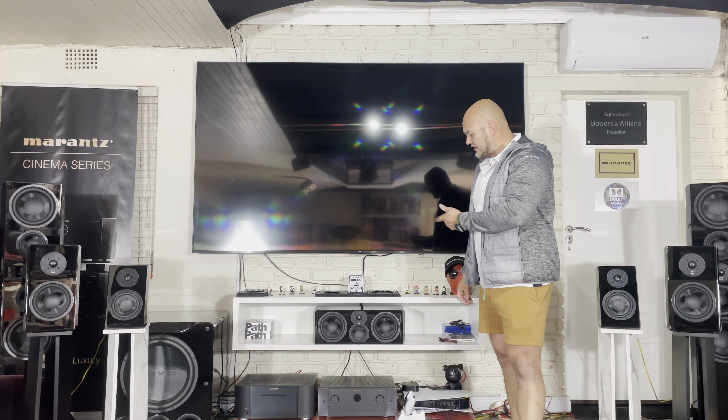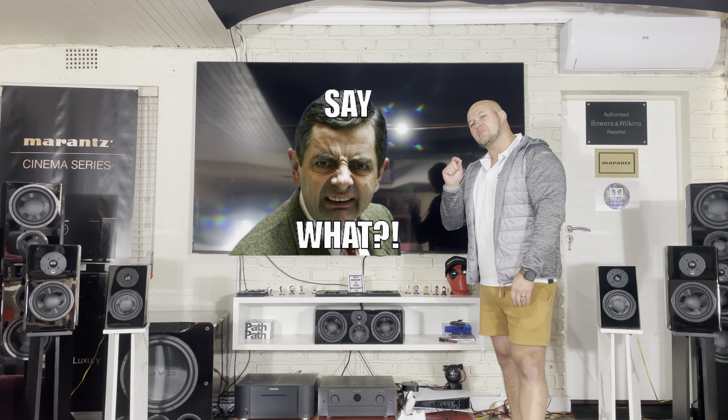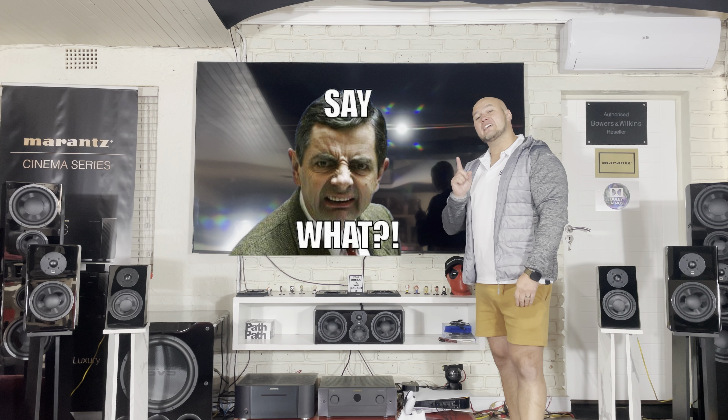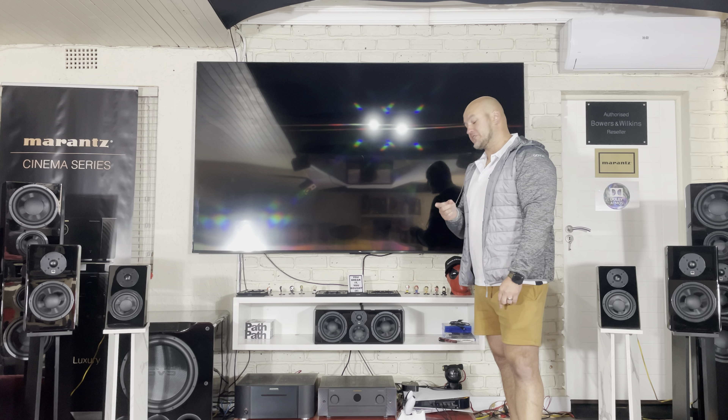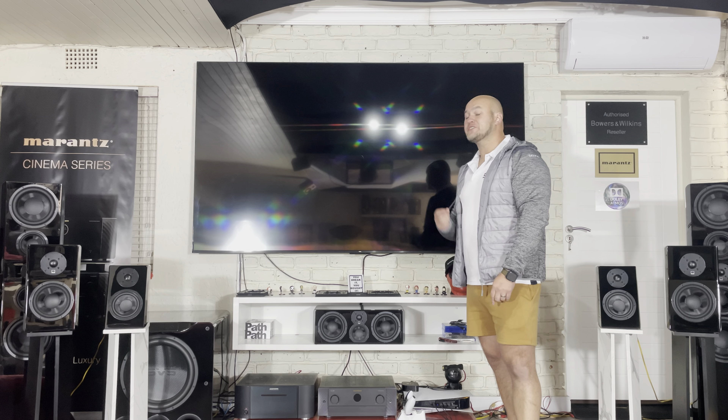For the demo I'm going to use Dolby Atmos demo discs — that's the best way to do it because those don't get flagged. I'll do short snippets of dialogue since dialogue is mostly what we want to focus on with a center channel.